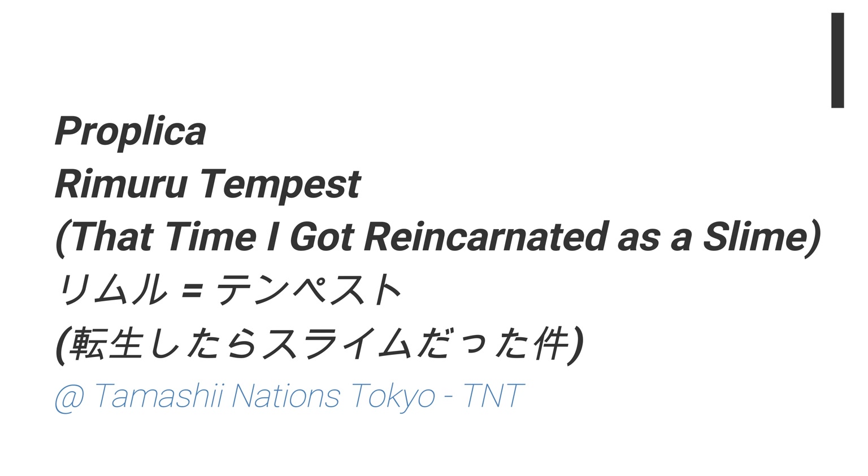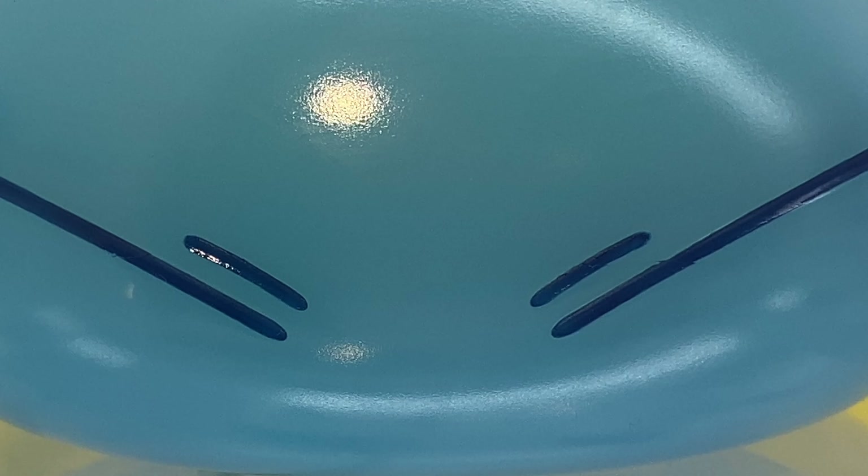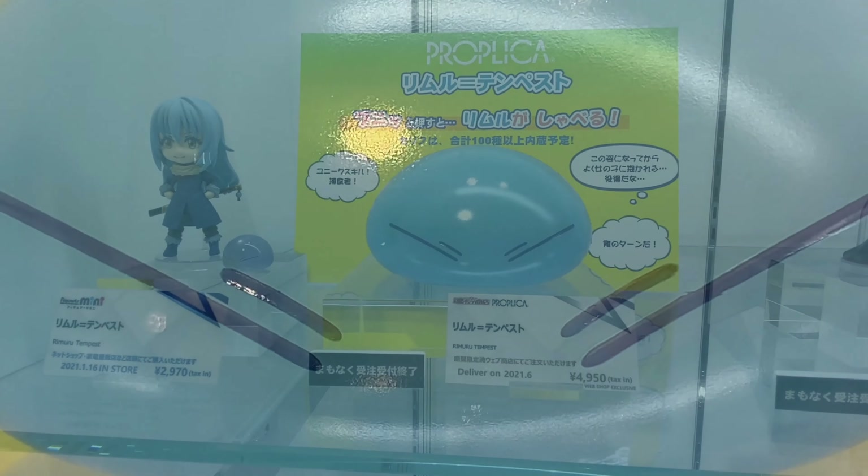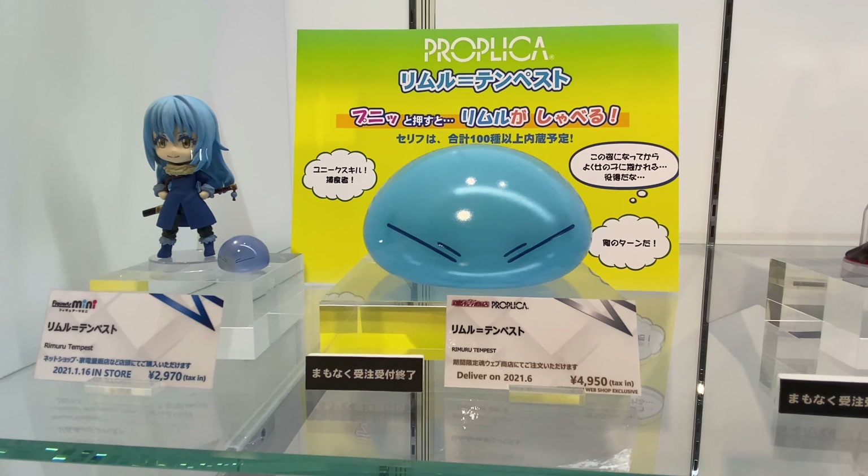What's up Coinshop? So in this video, more cool stuff from Tangshu Nations Tokyo in Akihabara. In this video we take a look at the Replica Rimuru Tempest.